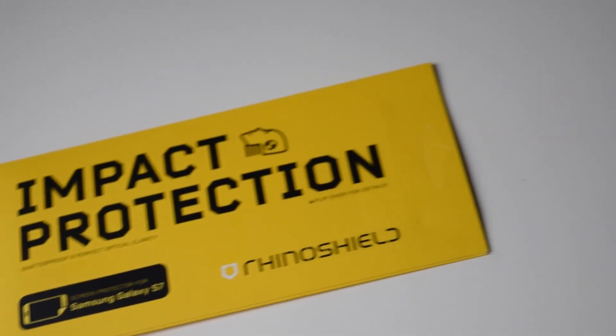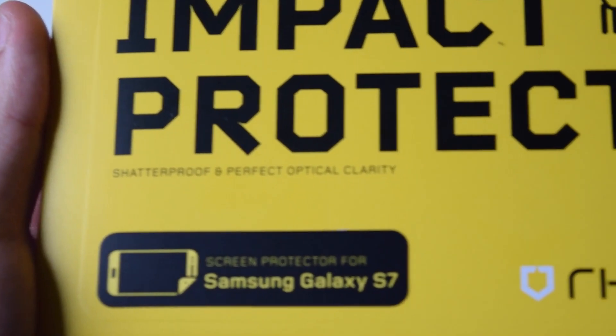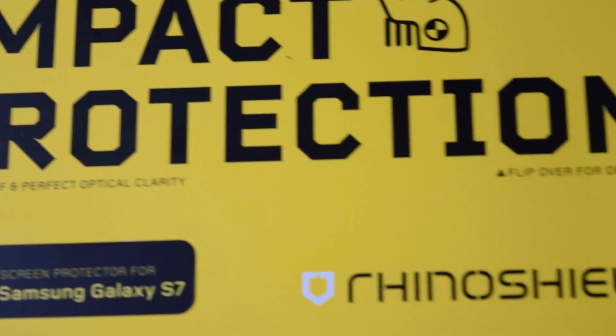Hey guys, Techrom here. Today we're going to unbox and review the Rhinoshield screen protector for your Samsung Galaxy S7.